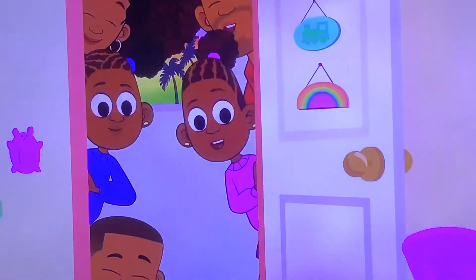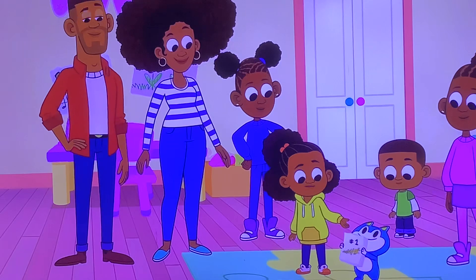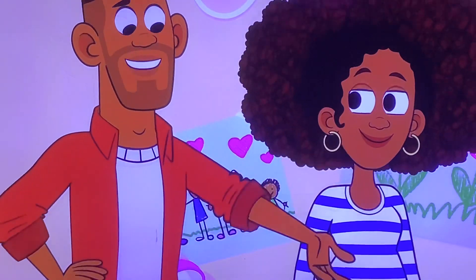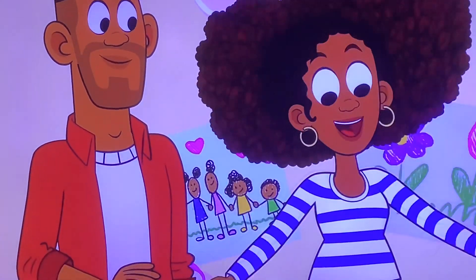Alright! Yeah! Here you go! Thank you, everybody! The pictures help me learn! Just like your recipe, Dad! That's fantastic, Little Loops! I knew you could do it! Let's do it again!